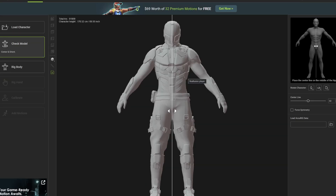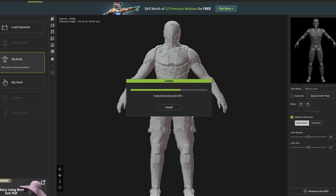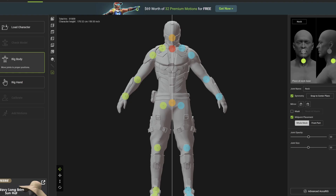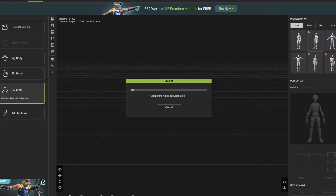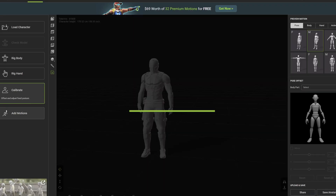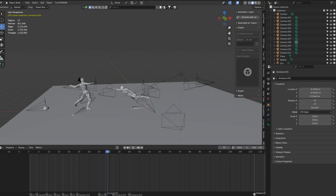For my chosen adversary, I got a model off of CG Trader that I bought a long time ago and imported it into a software called AccuRig — I promise it's the last software. It's still under the same company that creates Character Creator and iClone. AccuRig is essentially an animation rigging software, very similar to Mixamo: you upload the character, put the points where they need to go so it can be rigged, then I took it into iClone, put the animations on, and exported the animation and character into Blender for the final look.